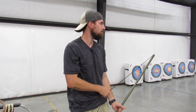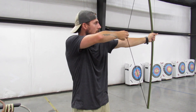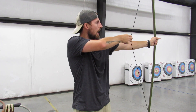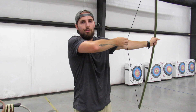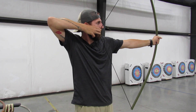Picking back up — when you draw, bring that elbow up and keep the natural curvature in your arm. You can cant your bow if you want, or leave it straight. The more I've shot, the more I naturally cant just a little. Then draw and anchor.